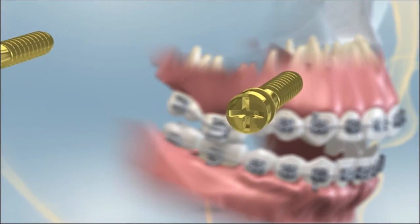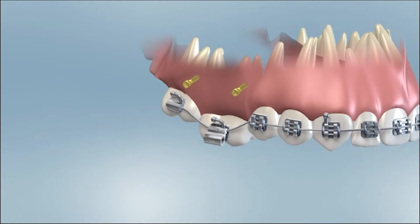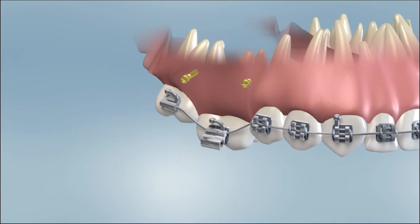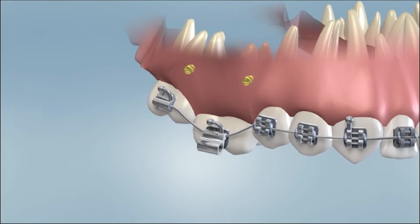A TAD is an acronym that stands for Temporary Anchorage Device. These are little metal pieces that, after they're placed, look similar to an earring stud. They are temporary miniature surgical screws that are placed through the gums and into the jawbone. This is a relatively minor procedure. Once placed, they become anchored in position and usually will not move until physically removed by the doctor.